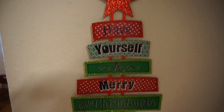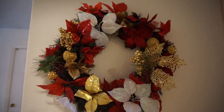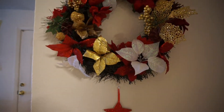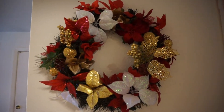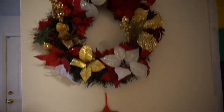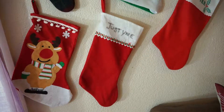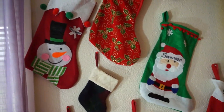Over here I have this piece from Dollar Tree hanging on the wall — it says 'Have Yourself a Merry Little Christmas.' And here is the big wreath that I made; I did a DIY on this a couple of years ago as well. I made it entirely with Dollar Tree products. I'll have both DIYs linked down below. I just have it right here to add some more festivities to the wall.